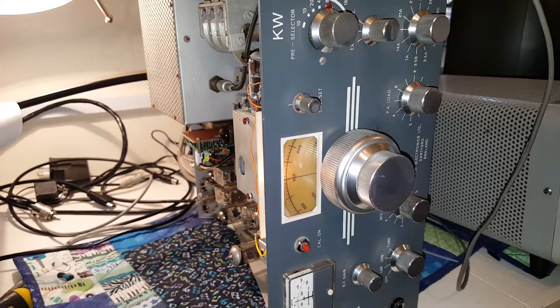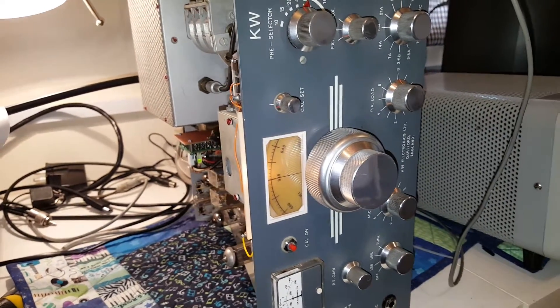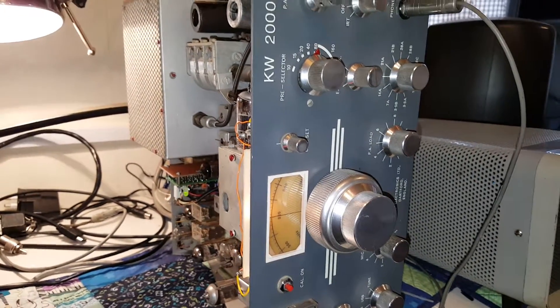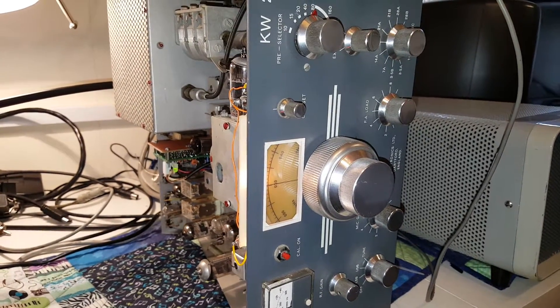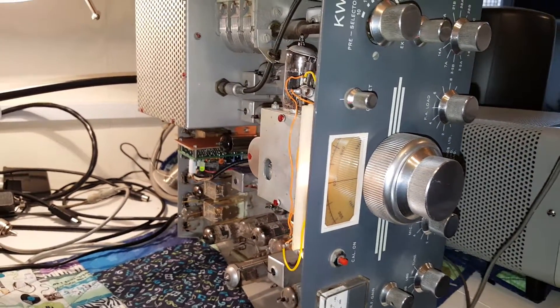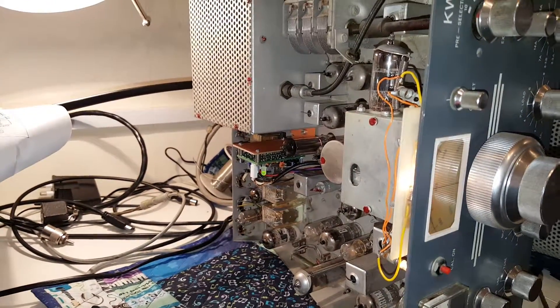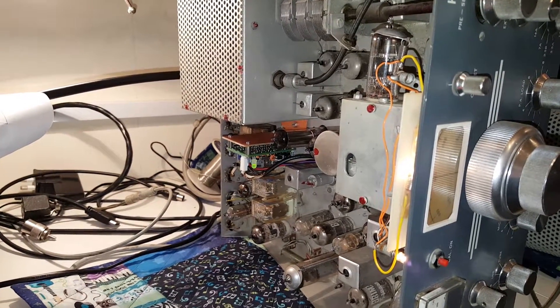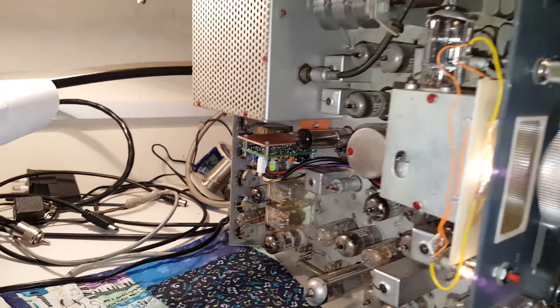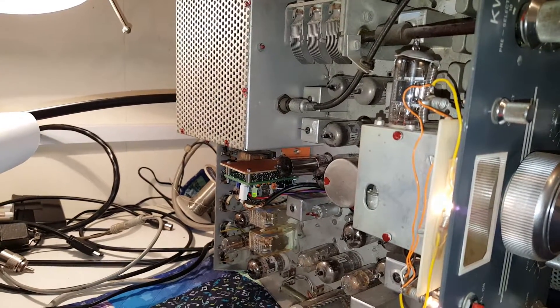The VFO coil sticks out the bottom of the VFO and does not look original. I didn't want to take the VFO to bits and put it back together and test it, so in this radio I have installed a Cumbria Designs X-Lock, which is a Huff and Puff VFO stabilizer.